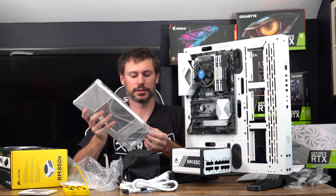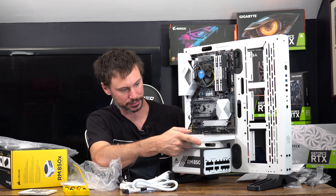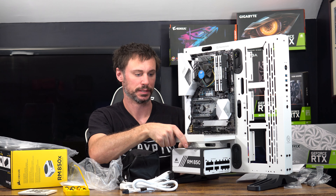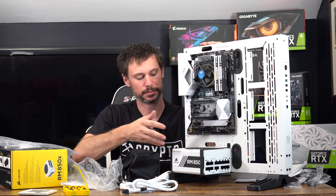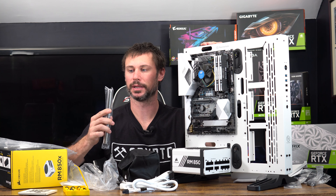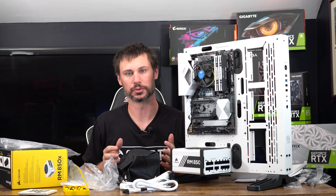I need to install the vertical mount. This is going to mount underneath here and I'll vertically mount the GPUs this way, with the ribbon cable coming down underneath. I'm going to run the wiring and install the vertical mount — I won't put a GPU on it yet — and then the test bench is pretty much going to be complete.